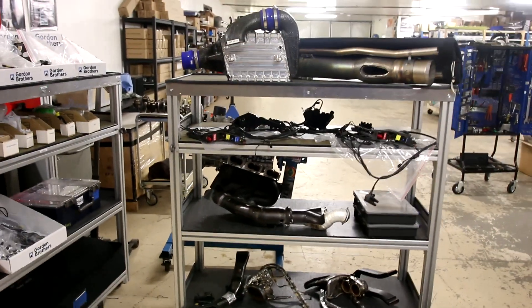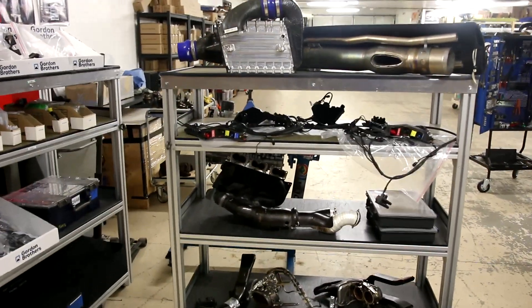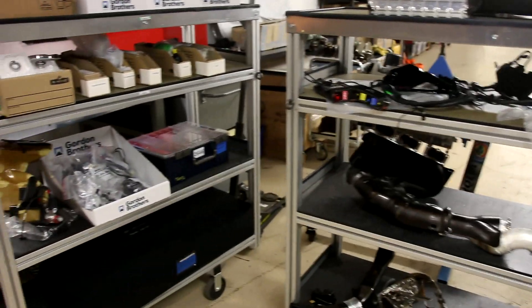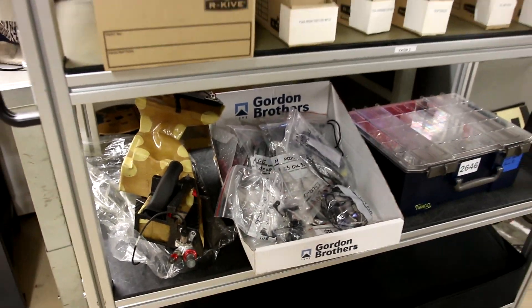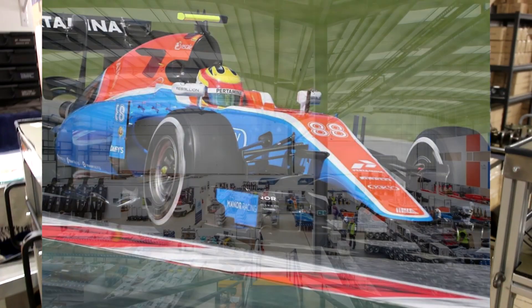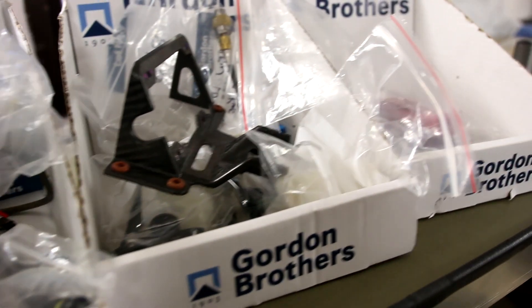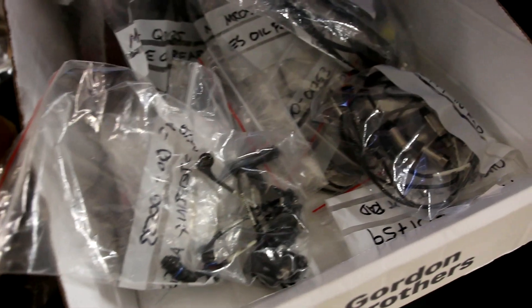Hello! I have bought some Formula One parts from the new turbo era, which I think is very amazing to be able to get. They're hard to find, but there was an auction a couple of months ago because of the Manor F1 team in England — they went bankrupt between the 2016 and 2017 season. That's why I was able to get some very nice parts: sensors, oil tank, piping, boxes with various parts.